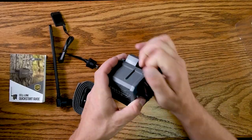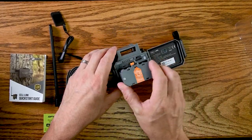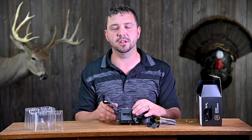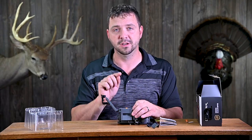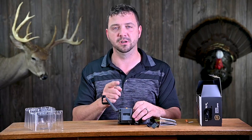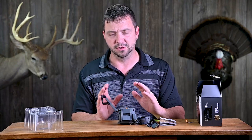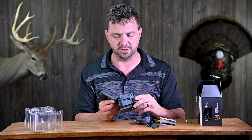We're going to put some batteries in this. I've already put the SD card in — it has to be 32 gigs or lower, class 10. You do have to format that card before you put it in; you can't do it on this device, so you have to either put it in a computer or another trail camera and start with a fresh card.